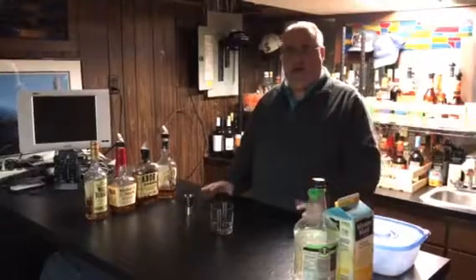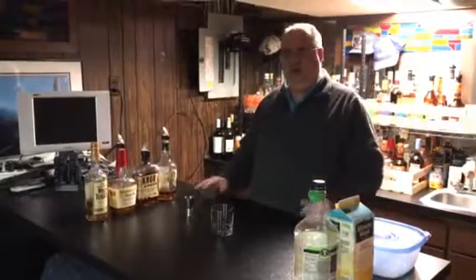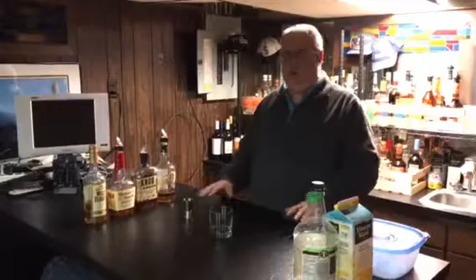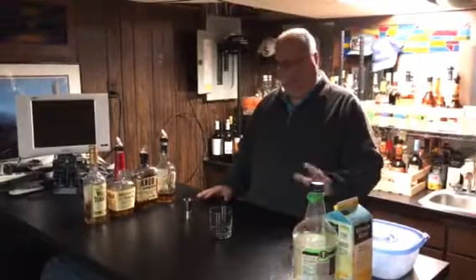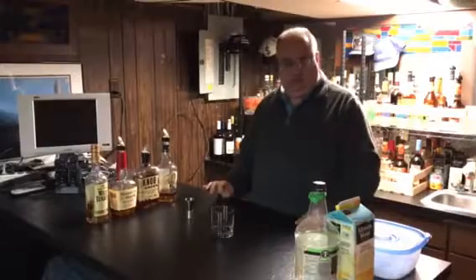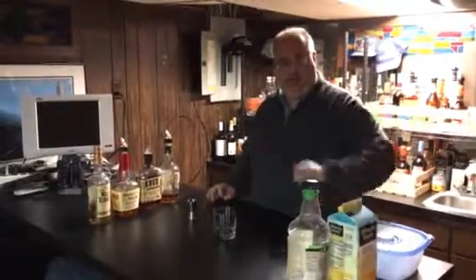You go to any bar and ask for a whiskey sour, they'll usually ask you what type of whiskey you would like. They'll give you a list of what they have, and depending on what they have may depend upon the cost of the drink. Here things will just be mixing the alcohol with a couple of ingredients. So we have your whiskey — you choose which kind you like — and then what I have is the sweet and sour mix and lemonade.